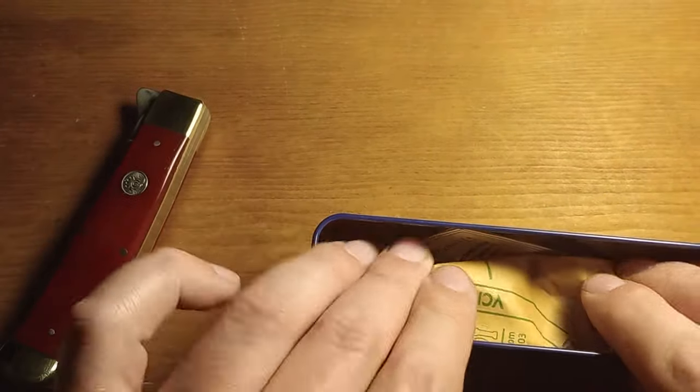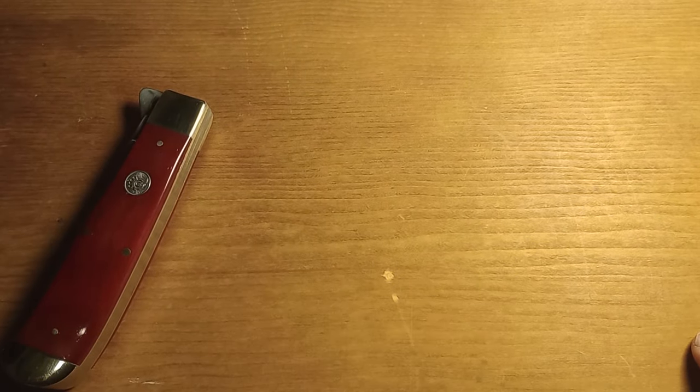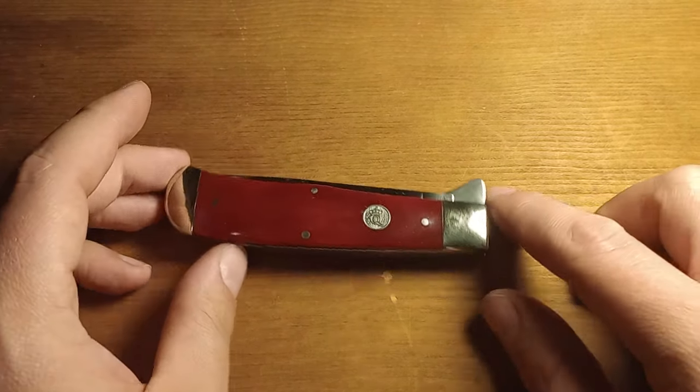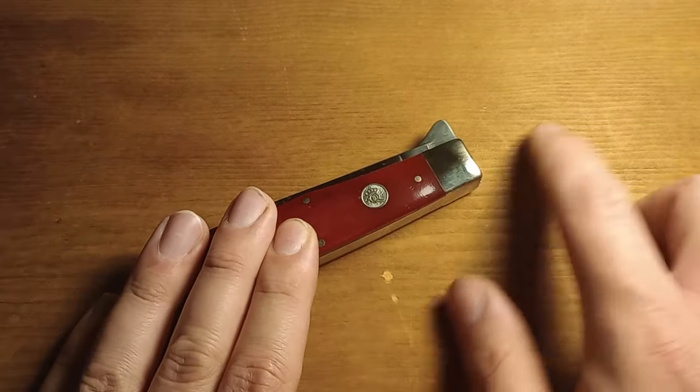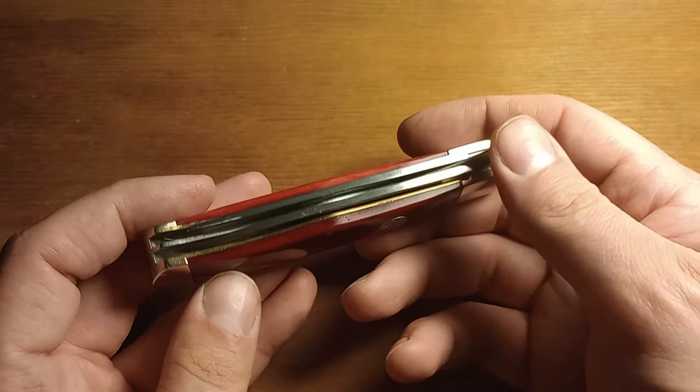Let's pack all this back in the tin, because I like to keep boxes for my higher end knives anyway. But anyway, this is the Queen Jumbo Trapper in Red Smooth Bone.